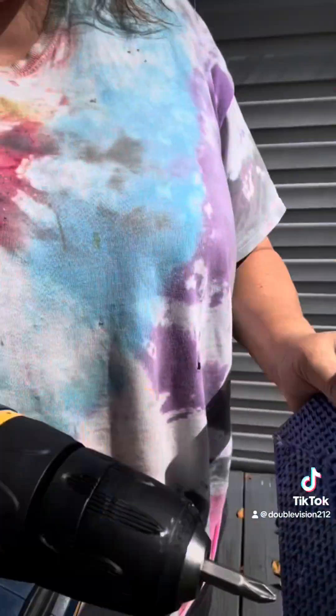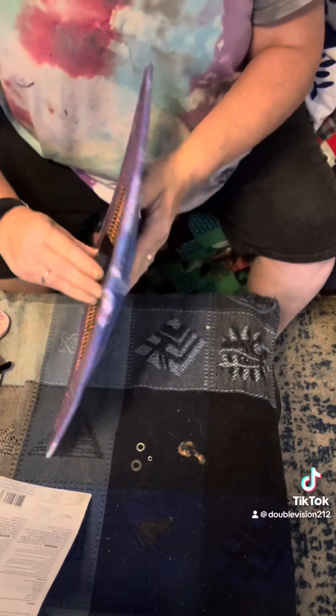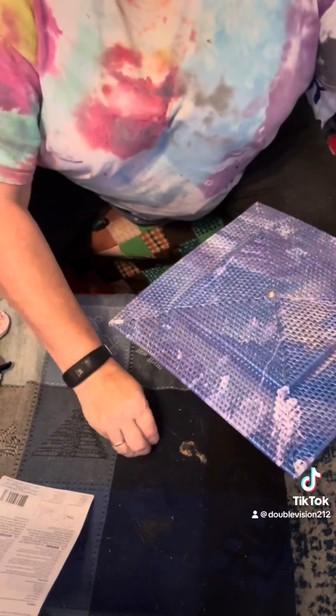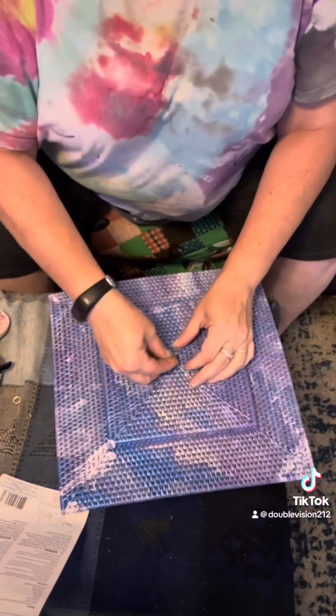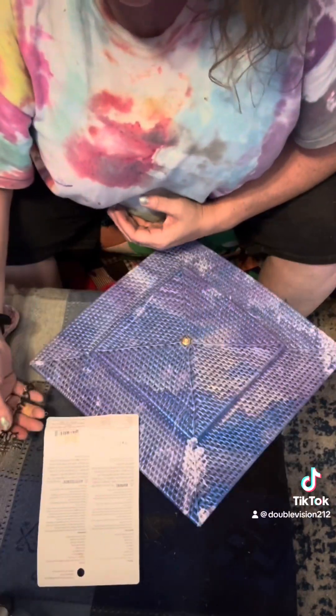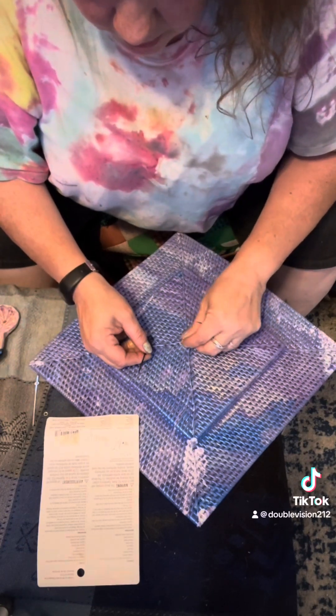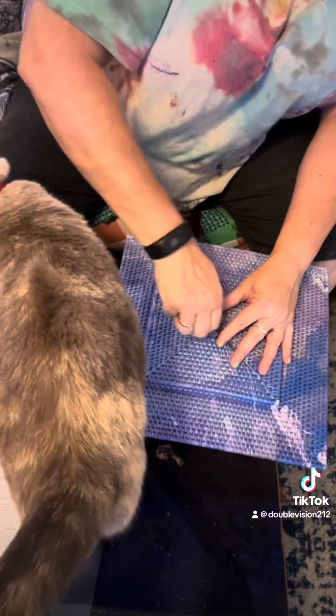So I want to turn this charger into a clock. First I drilled a hole in it from both sides and then I fit in the clock part and screwed all the screws on. So I put on the clock hands like I was supposed to according to the instructions and they would not tighten. Not at all.